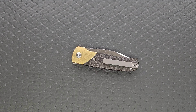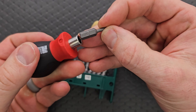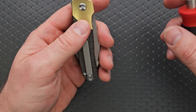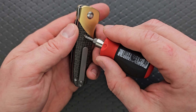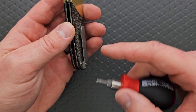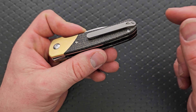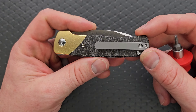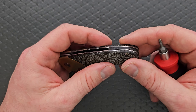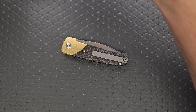Let's go ahead and do a hardware check. We have a T8 pivot, T8 screws for the scales, and T8 screws for the clip. There's at least one screw in the back — it wouldn't surprise me if there's one more under the scale, but it's really not that hard to take apart. I'm kind of surprised that we don't have holes milled out for lefty carry. I'm glad that everything's T8 and it's not an enormous amount of hardware — as long as you have the right tools for the job, you should be good to go.